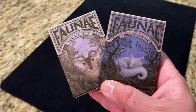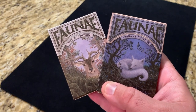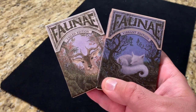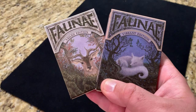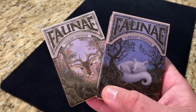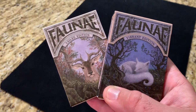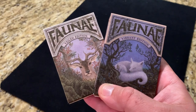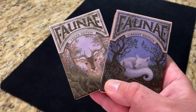Hey there, I am back with another deck review, and today I'm looking at Faunae from John Kerrer and Brain Vessel. Brain Vessel is a gallery up in Pennsylvania, and in addition to their work featuring artists in their gallery, they decided to go after what they call their artist series of playing cards.